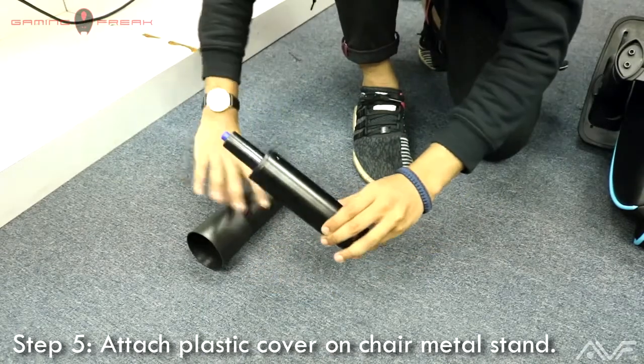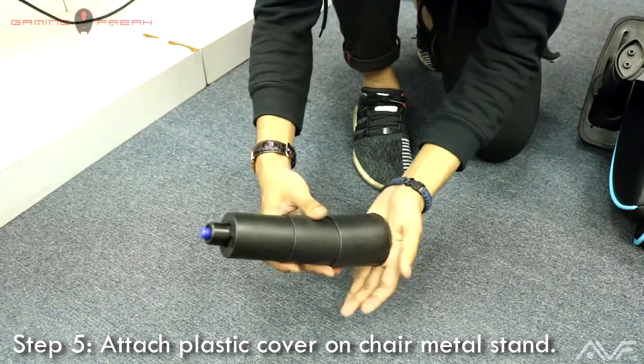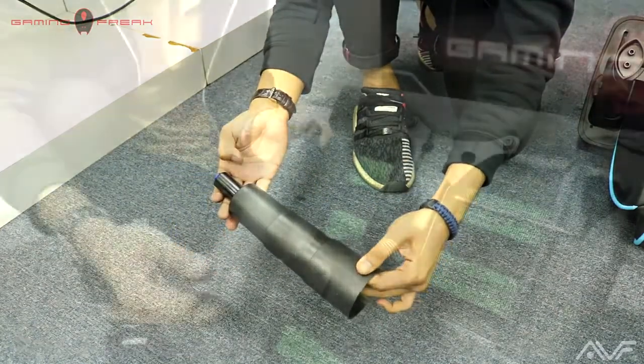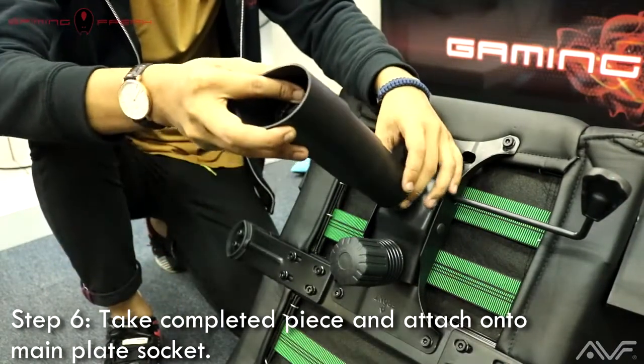For step five, attach the plastic cover on the chair metal stand. And for step six, take that completed piece and attach it onto the main plate socket.